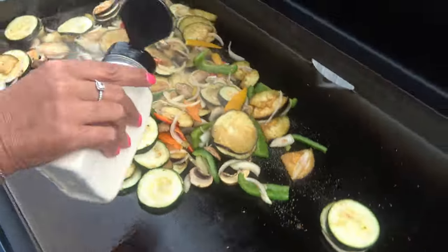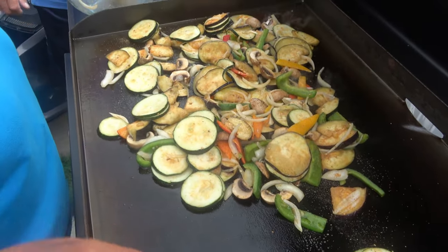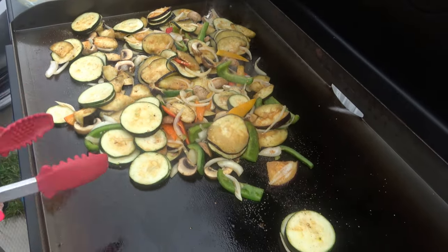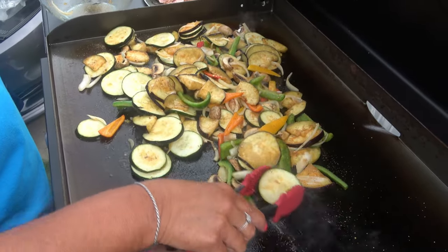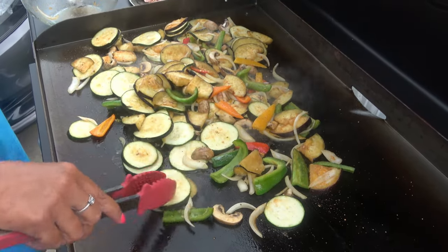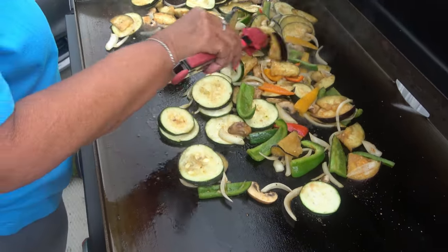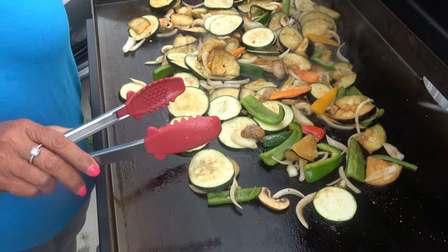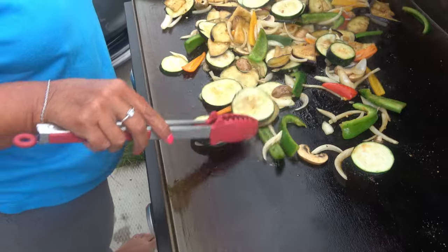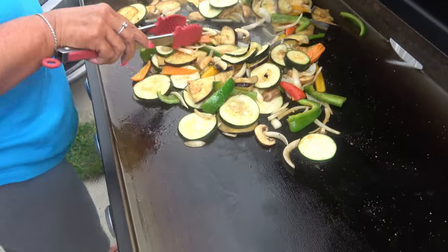Moving them a little more because some of them — you ever think you put the fresh ones on there? Okay, let me give them a little toss here. That's why you got the shovel. I want to toss them a little first.